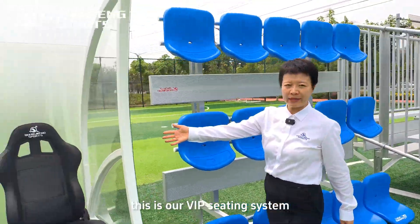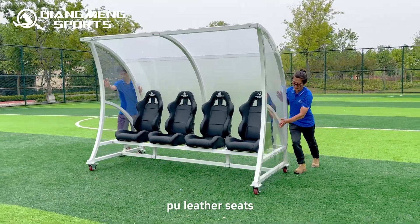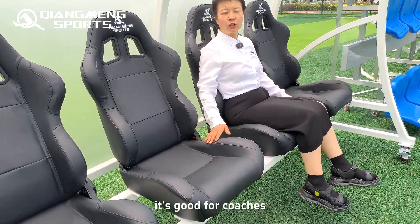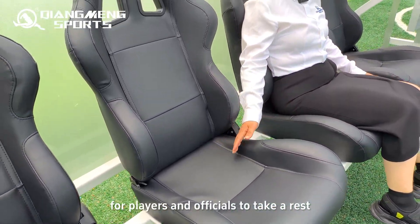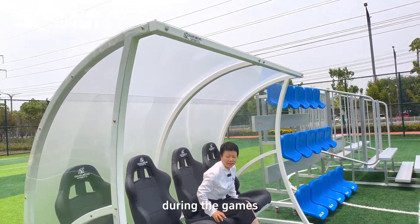This is our VIP seating system. We have a comfortable PU leather seat — it's good for coaches, players, and officials to have a rest. This shelter can protect people from injury during games.